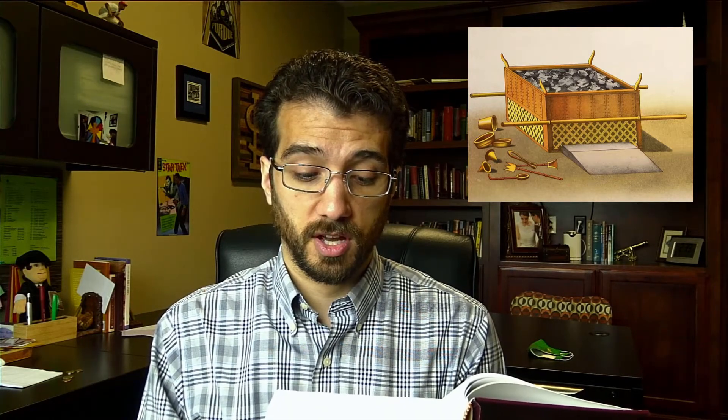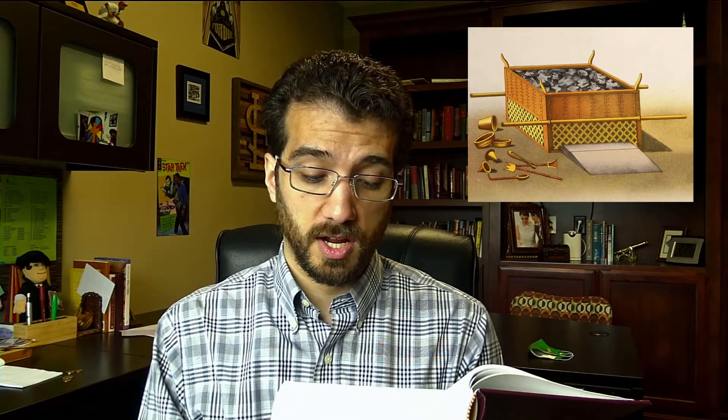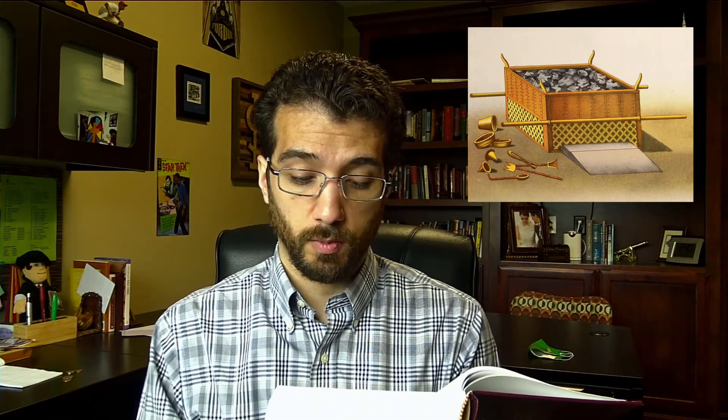You shall make pots for it to receive its ashes, and shovels, and basins, and forks, and firepans. You shall make all its utensils of bronze. You shall also make for it a grating, a network of bronze, and on the net you shall make four bronze rings at its four corners. And you shall set it under the ledge of the altar, so that the net extends halfway down the altar. And you shall make poles for the altar, poles of acacia wood, and overlay them with bronze.